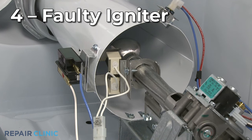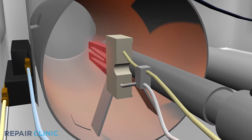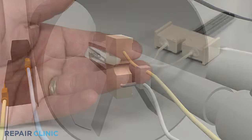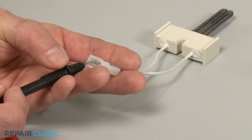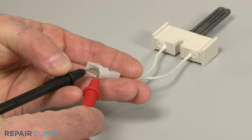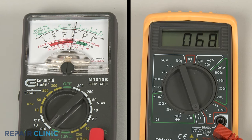On gas dryers, the igniter ignites the gas in the burner assembly to create a flame. If the igniter fails, the gas will not be ignited and the dryer won't heat. As with the thermal fuse and heating element, you can test the igniter with a multimeter to determine if it has continuity. If it does have continuity, then the igniter is probably not the source of the problem.